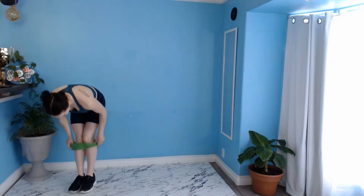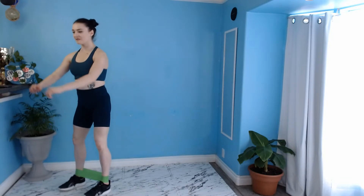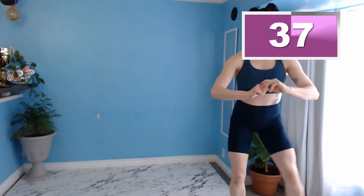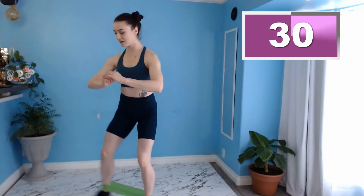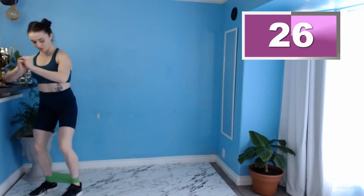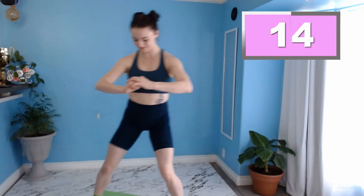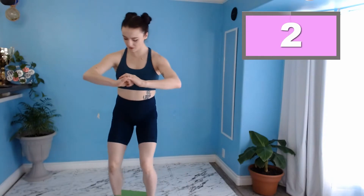Now we're going to do the same thing but drop that band down to our ankles. Right away you are going to feel it burning. Weight on the outside edges of our feet — let's go in three, two, one. Nice and intentional with our foot placement here. Don't rush through this, I want to go nice and slow. Make sure that you're taking nice deep breaths, don't forget to breathe. Ten more seconds — show me what you got. And three, two, one. Fabulous.